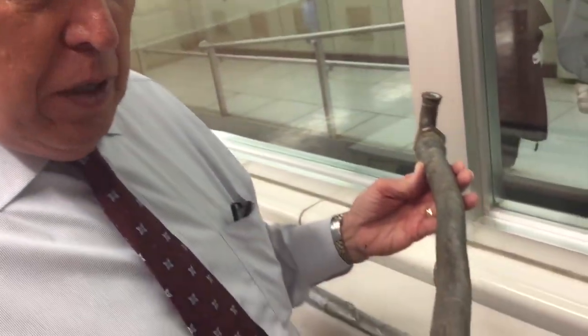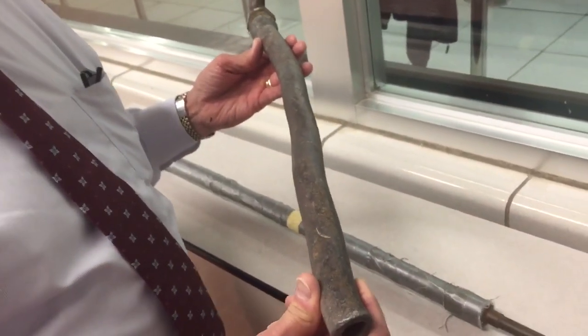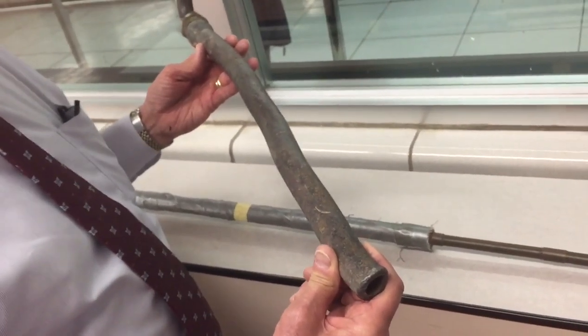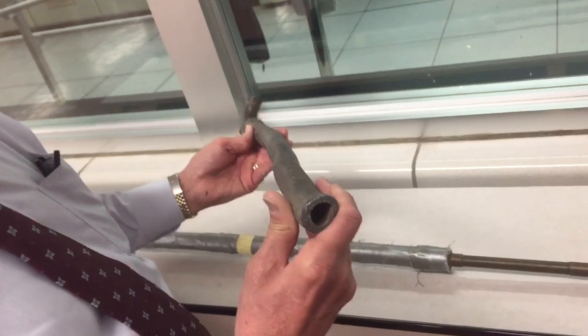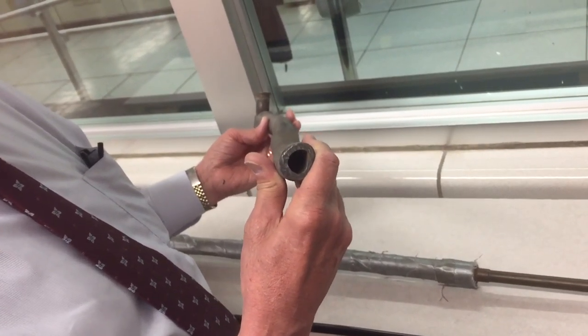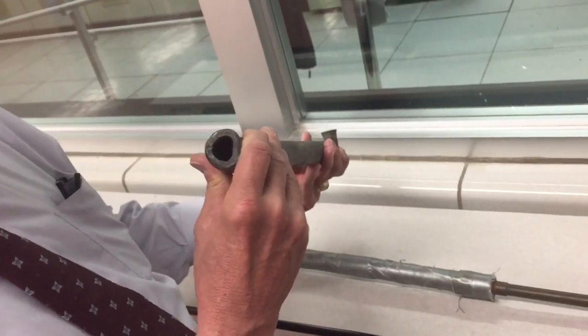What we have here is a lead service line. This is a line that is attached to the water main on one end and then comes into the house. Not all houses have them, but if you did have a lead service line, this is what it looks like. This was taken out of the ground several years ago as part of DC Water's attempt to remove as many lead service lines as possible.